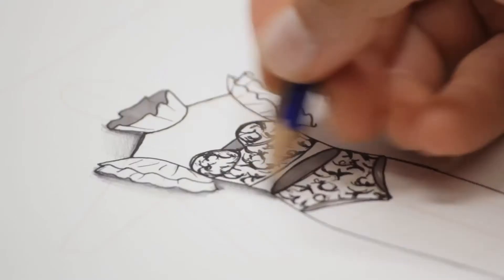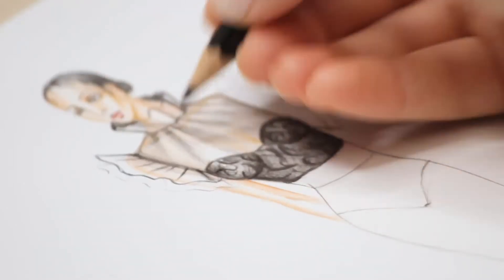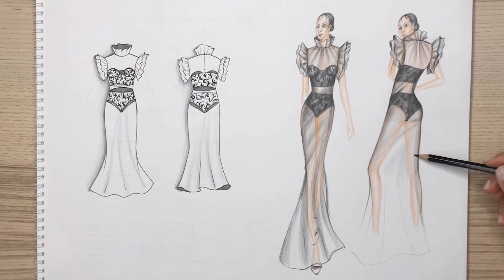In these designs, the main details of which are made of lace and tulle fabrics in different patterns, we will draw pieces such as bustier, skirt, and dress.